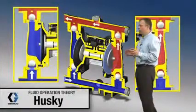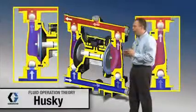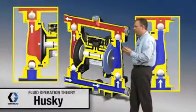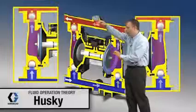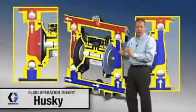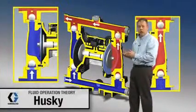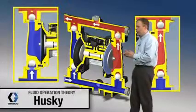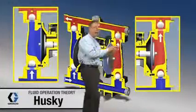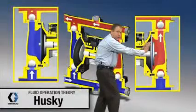We're going to talk about exactly what these diaphragms and the ball checks are doing in this pump. Right now, the diaphragms are moving back and forth, and that air valve right up in here is what's causing that to change. One of the nice features of a diaphragm pump is if you shut off fluid flow, it's going to stall under pressure.